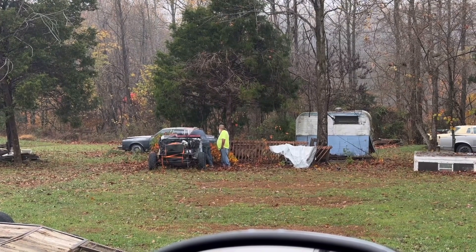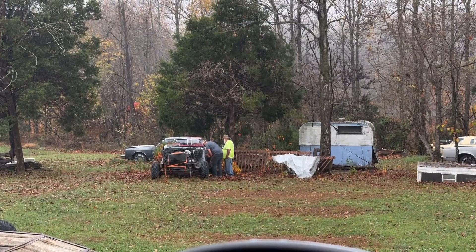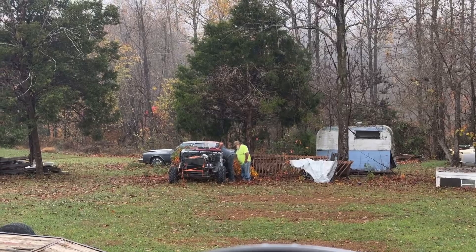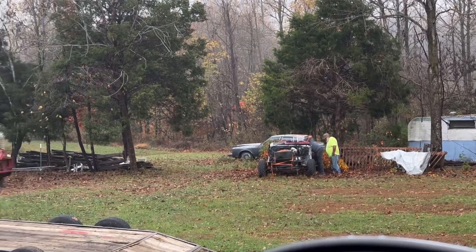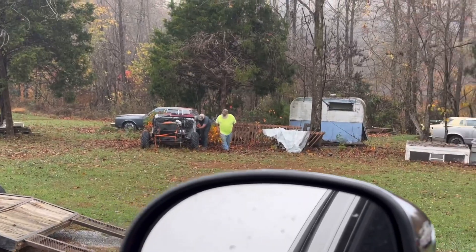I'll get up there in a bit and see what I've actually traded for. I just know it's a four-door Dakota — I don't know what year it is or what motor it has or anything. He just had to keep the cars and wheels off of it, so we put it in a spot and he yanked those off real quick and got them in the bed of his truck. His dad's been helping him for years.